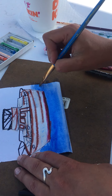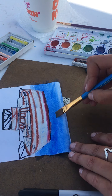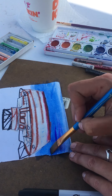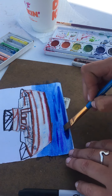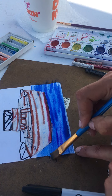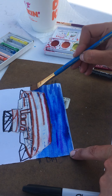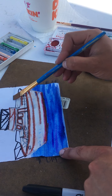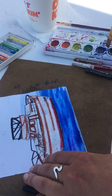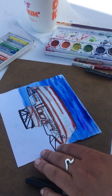Bring it up a little bit higher, get some nice little bits of water in there. It's right next to the dock so it's pretty calm — there aren't really any big waves — so we'll just do a nice calm water effect. I'll add some lighter water up behind it. See how I can just go right over my boat and it doesn't do anything to the crayon lines.